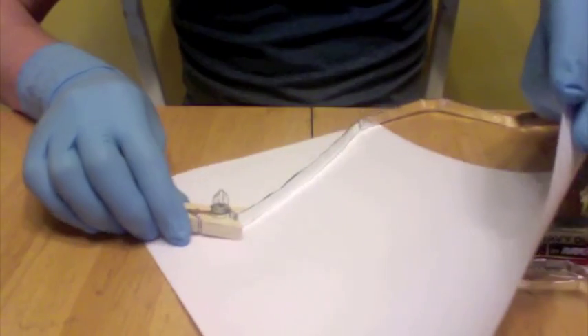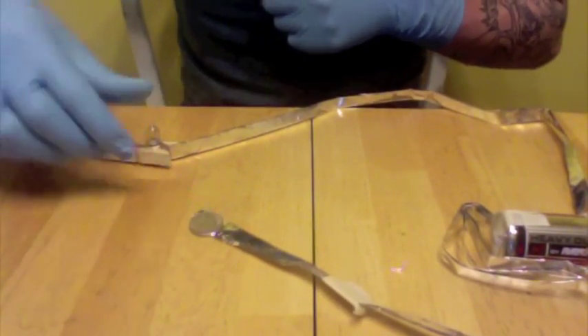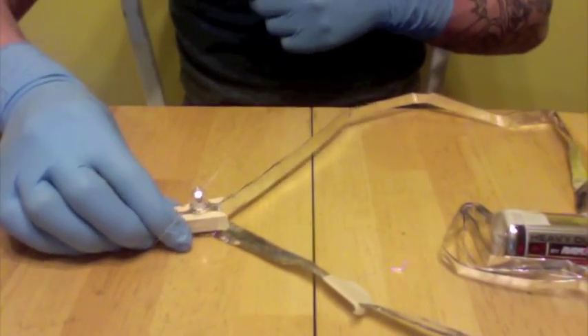Now I'll try a piece of paper — not working either. Next up is a coin. It's working — the coin works! The coins were the only one of my testing materials that was able to complete the circuit and allow the bulb to light up.